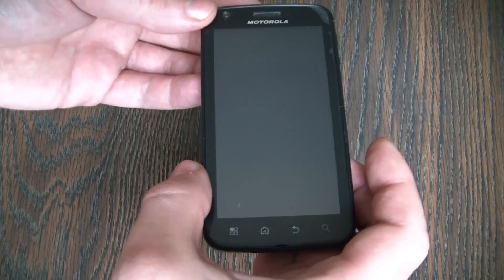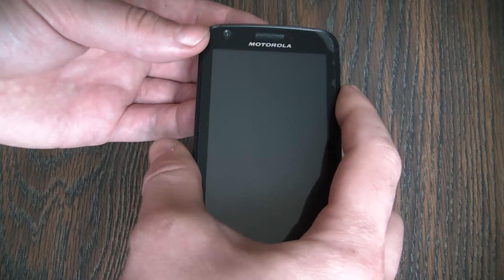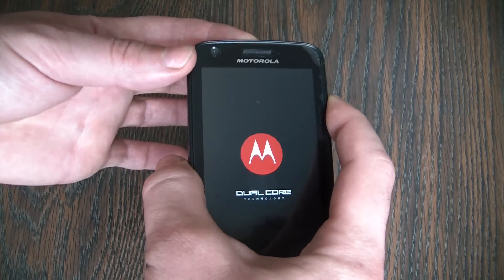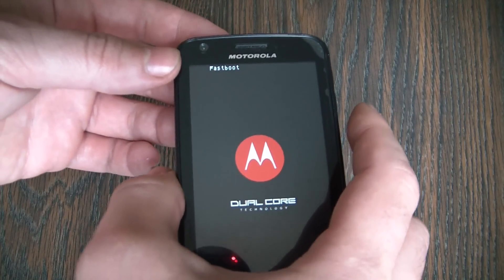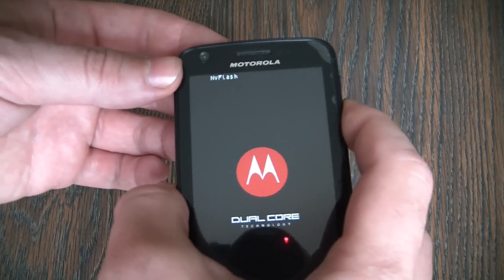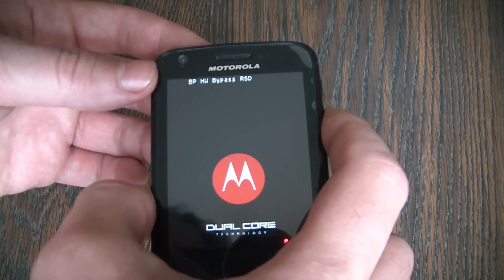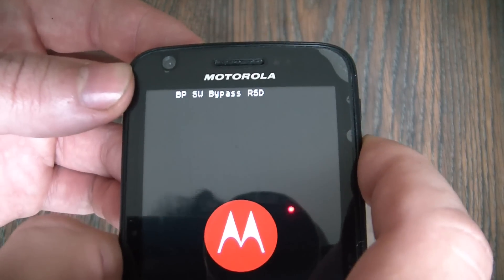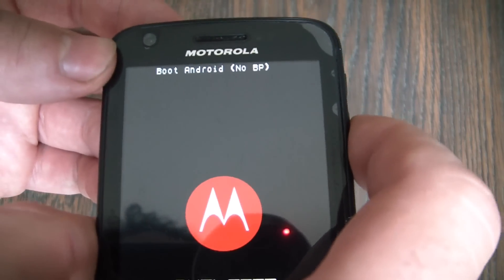With the phone fully powered off, you need to press and hold down the volume down button and power button at the same time. Continue to press the volume down button until you get to 'boot android no BP', then press the volume up button.